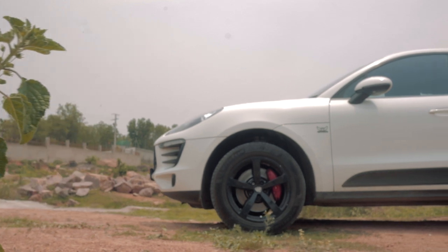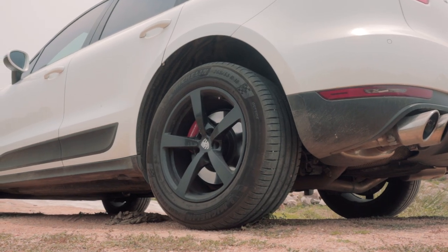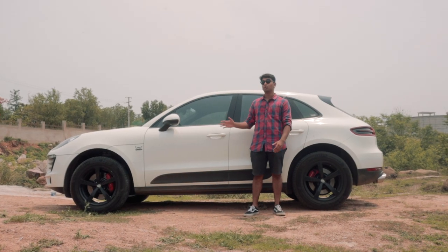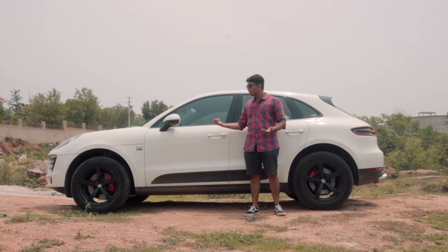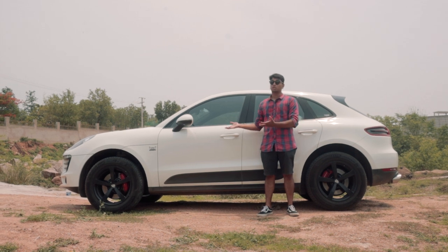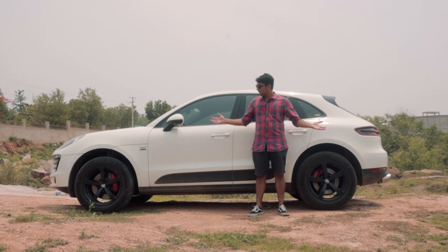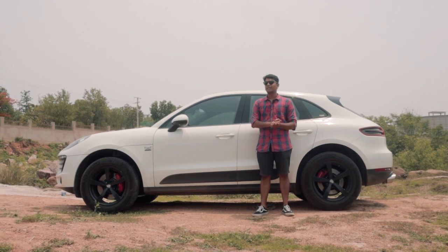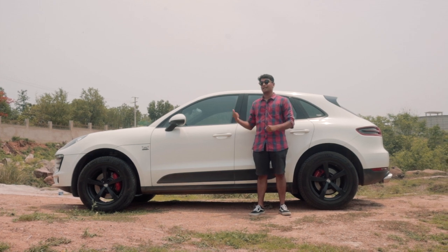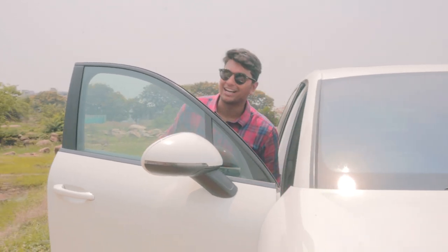Apart from that, you get these standard 18-inch wheels with a pretty thick sidewall for the tyres, which is good because it's still an SUV and should be able to do some SUV duties. Behind the wheels, you have some really nice red brake calipers and since they're Porsche brakes, I'm pretty sure they'll be very powerful when you stomp on them. So that's enough design talk — let's open up the hood and talk about the plethora of mods this thing has.